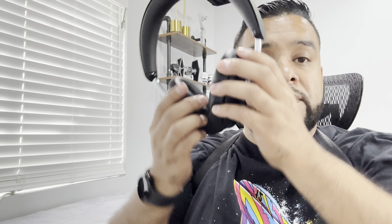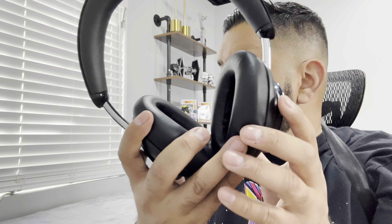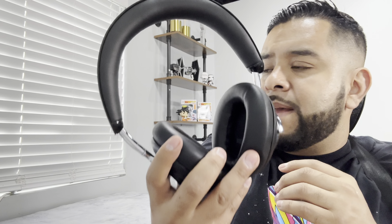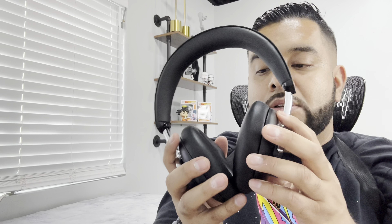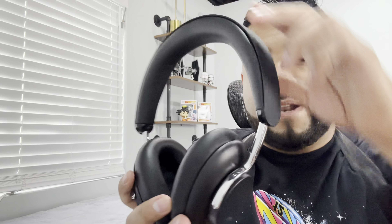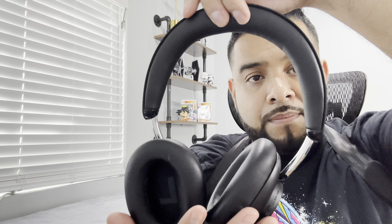They're easy to pair — just go to your Bluetooth, look for the Naztech Aura 360, and you're connected. Let me show you a little bit of the music. These actually have dual titanium coated dynamic drivers, giving you good rich sound. The sound quality is great — they feel like really premium headsets and the active noise cancelling is awesome. Once you put them on it's rich sound with rich bass as well.